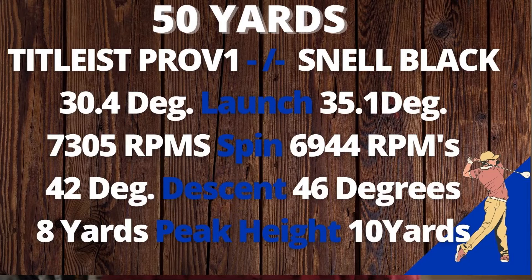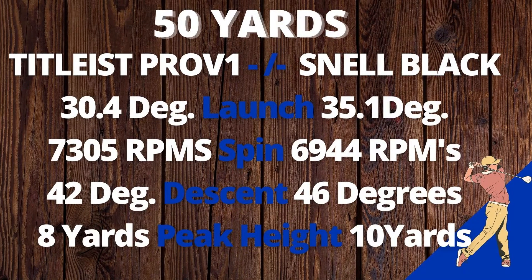We're going to look at the performance data. From 50 yards, the launch was about four and a half degrees higher than the Pro V1 — not unusual for balls that cost a little less money, as they tend to launch higher. But the spin was really good and the descent was four degrees sharper, due to the higher launch. With the 7-iron, the Snail Black ball speed was only one mile per hour slower, launch almost two degrees higher.